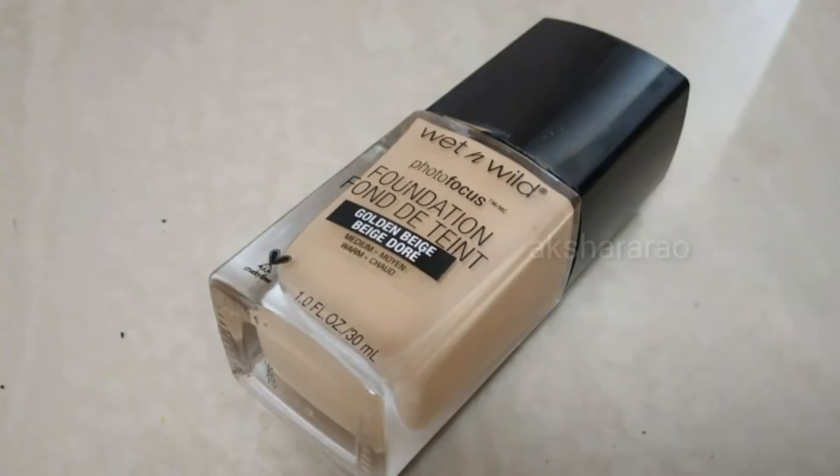Next, we are using Wet n Wild foundation in the shade Golden Beige. This foundation is a medium to full coverage foundation. If you attend the festival season, even for a wedding, this foundation is super.